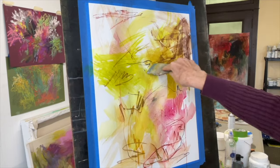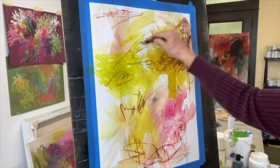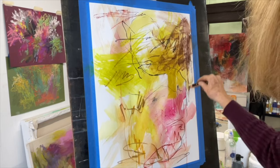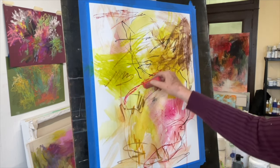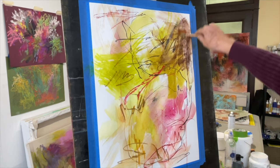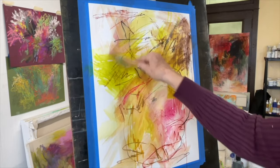Now I'm going in with a silicone color shaper, a tool I really like. I use those to mix paint, apply paint, and scrape through paint — especially scraping through wet layers into dry layers below. This first layer with the drawing medium and fluid washes is really just to get started. I know a lot of what I put down will be covered up later, but it helps me get a variety of marks, layers, and transparency before I add more opaque layers.